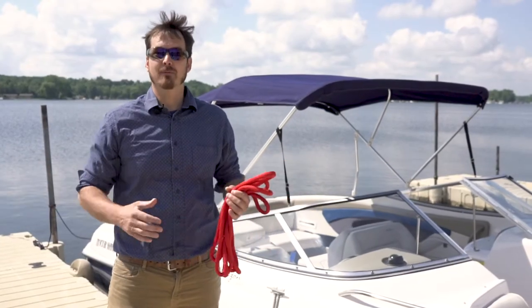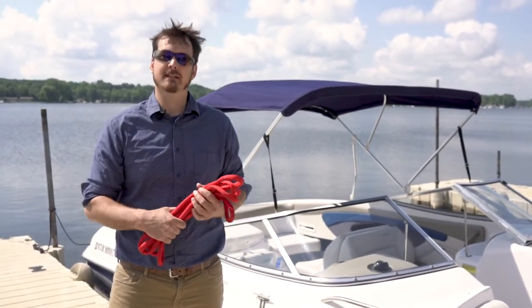Hi, I'm Phil with Right Rope. Today I want to show you three ways that you can tie your dock lines to a post or piling.